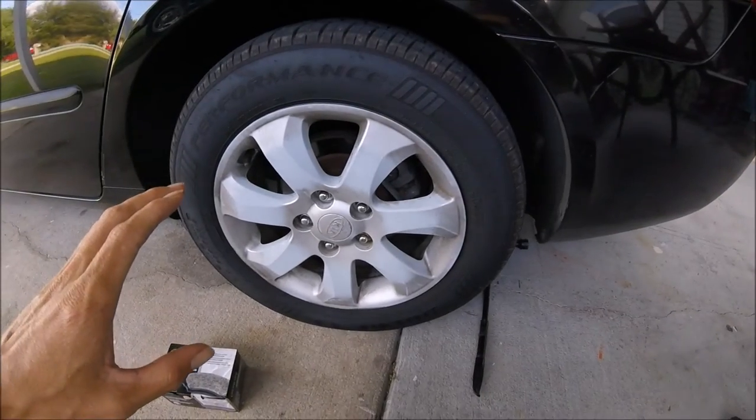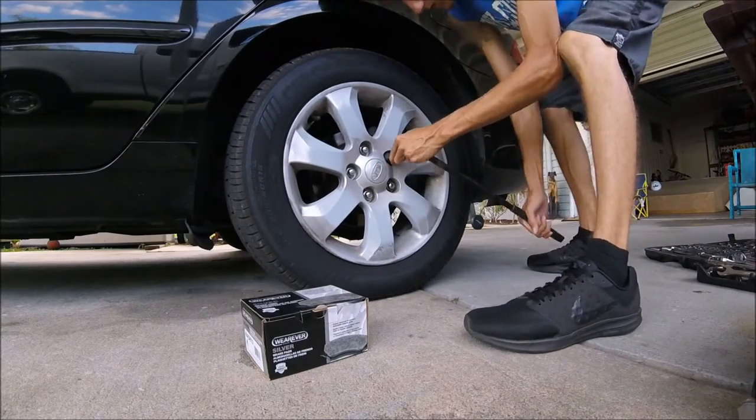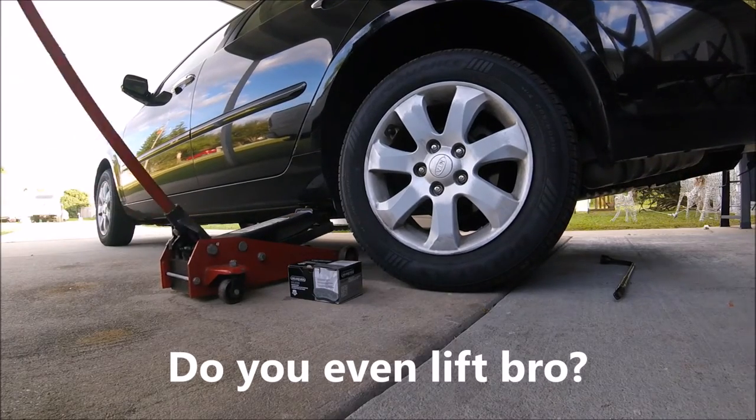First, before you jack up your car, you're going to want to go ahead and loosen the lug nuts a little bit. The lug nuts are 21 millimeter. Now with your lug nuts loose you can go ahead and jack up your car. With your vehicle jacked up and your tire completely off the ground, you can go ahead and finish removing your lug nuts and your rim and tire assembly off the car.